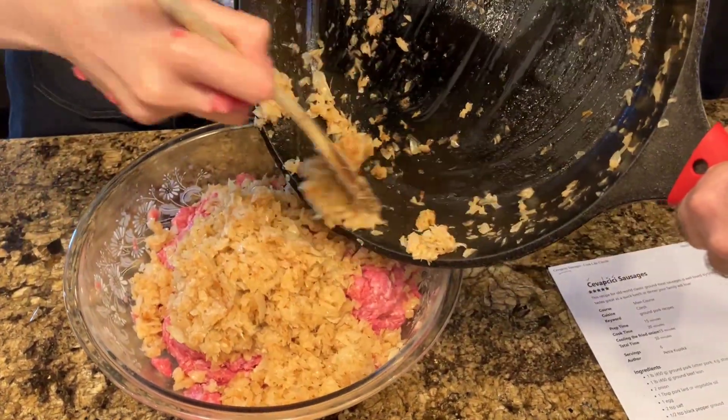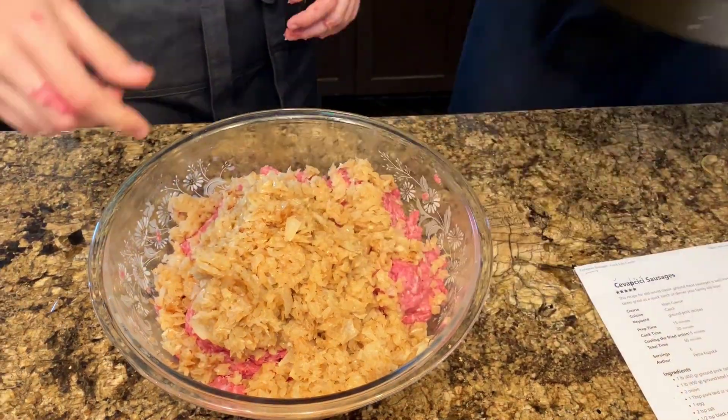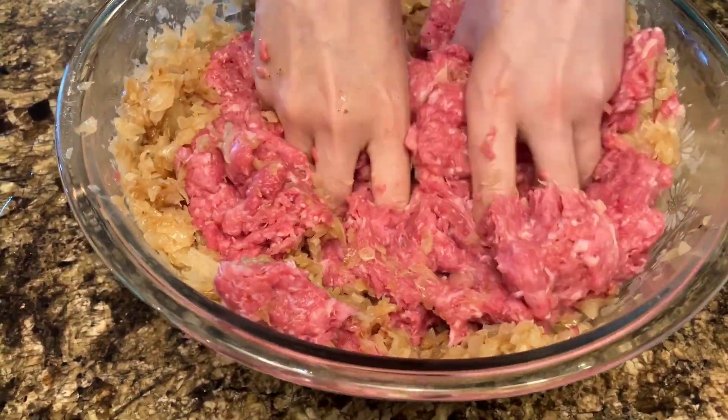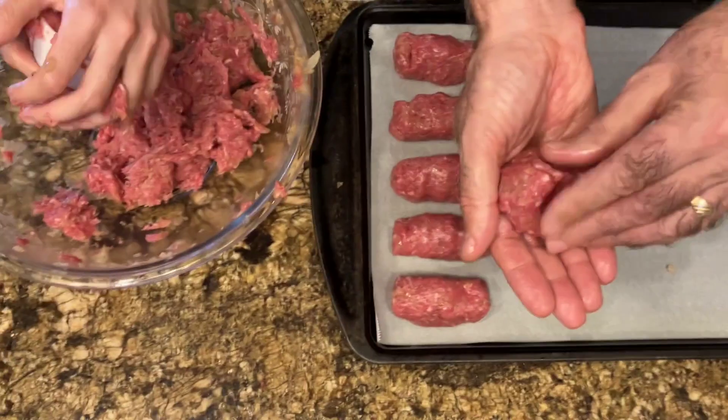It's a two-person job. Look at those onions going in — a lot of onions. The onions were very warm when I was mixing them, so if you're mixing by hand just make sure you use caution, or cook the onions sooner and let them cool a little more than we did.